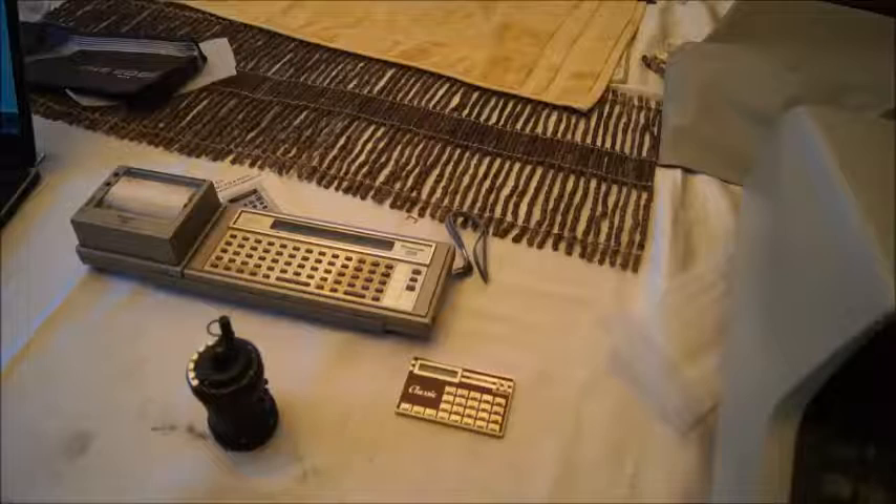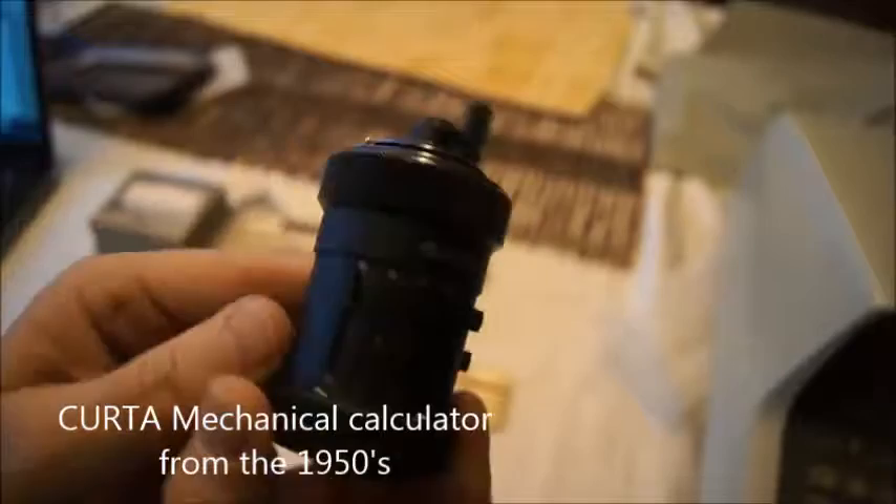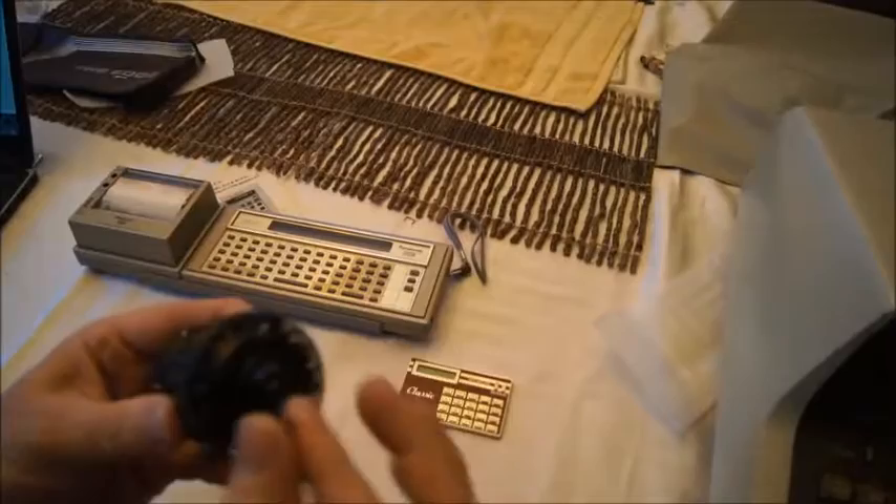Hello and welcome back to my series of videos about old calculators. In a previous video I was talking about mechanical calculators and I mentioned this one. I didn't want to spend an entire video on this one because there's plenty of them on YouTube already. This is the Curta calculator and I like it very much. It's so incredible because all the technology in such a small volume here is really nice.